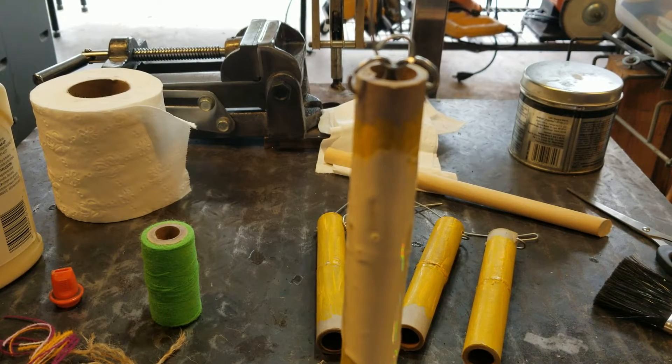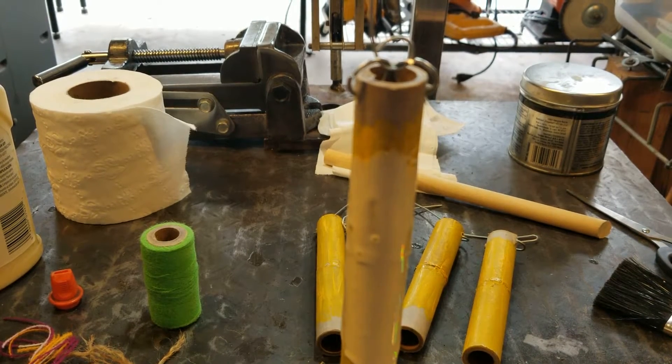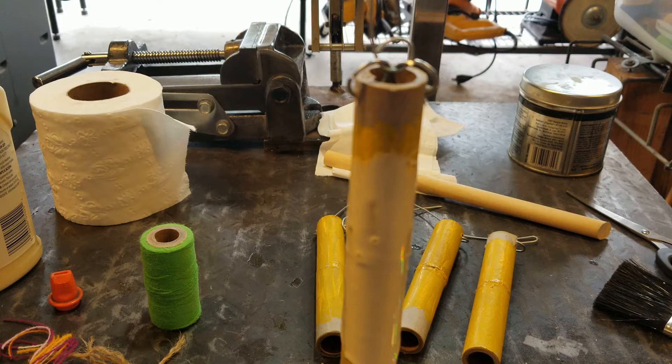Good morning everybody. Here's a rainy day project for you, since it is raining here in the Seattle area. These are biodegradable, bird-friendly tree ornaments.